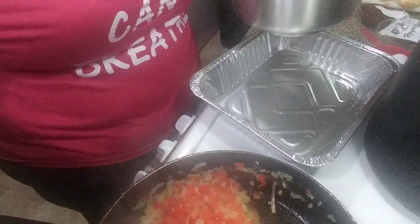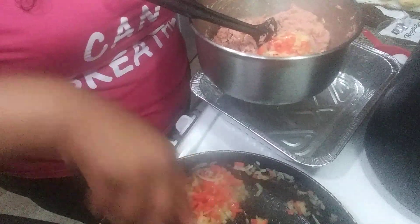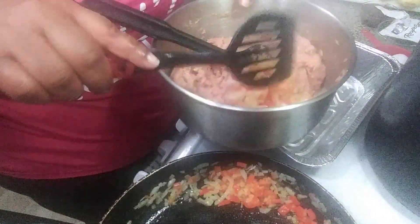Our onions and peppers are cooked to perfection, so we're just going to add them to our ground turkey. They'll continue to cook once we bake the meatloaf, so we don't need them fully cooked or fried hard — just enough to sweat them, give them some flavor, season them, and take them out.